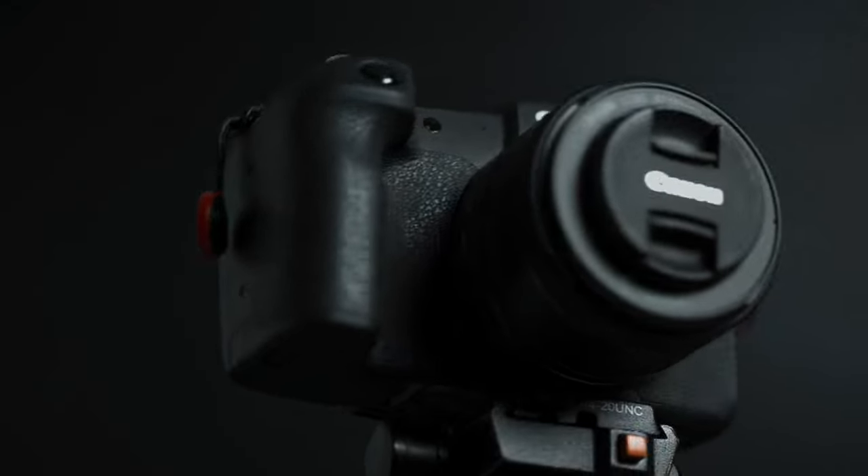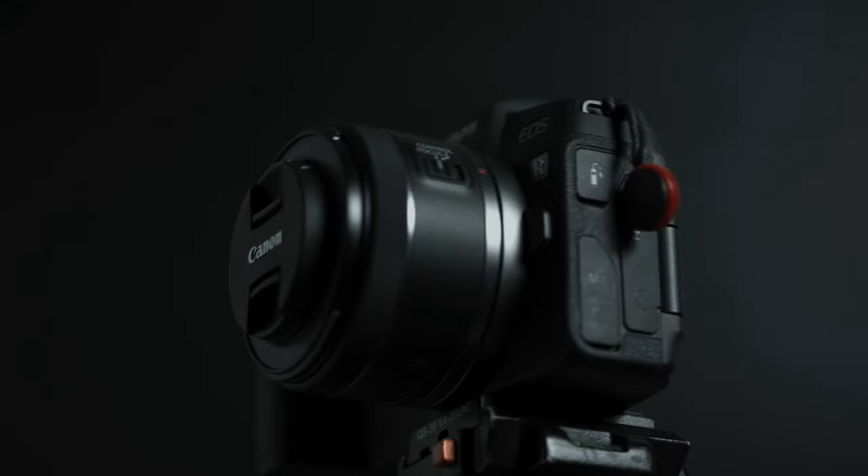If you just want a simple, basic, dialed-back camera that can produce quality, then the Canon RP just might be the camera for you. So is it worth buying in 2023? My answer is yes, and if I had to pick it up again, I would.